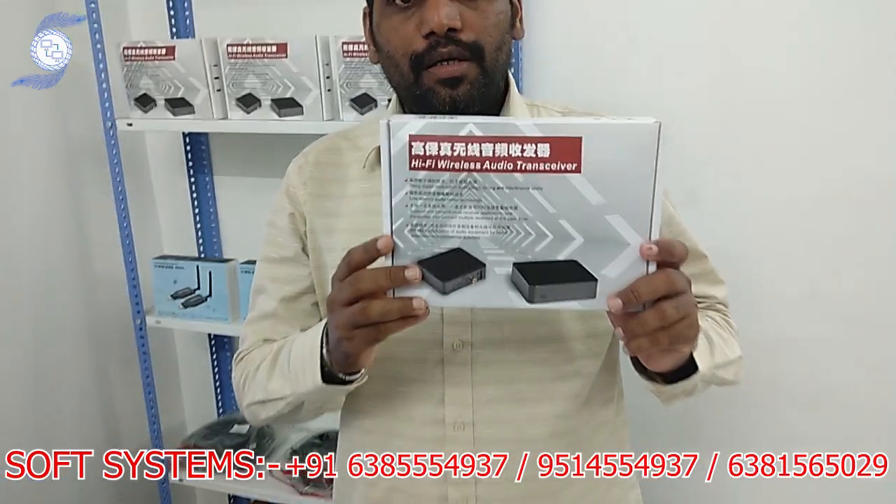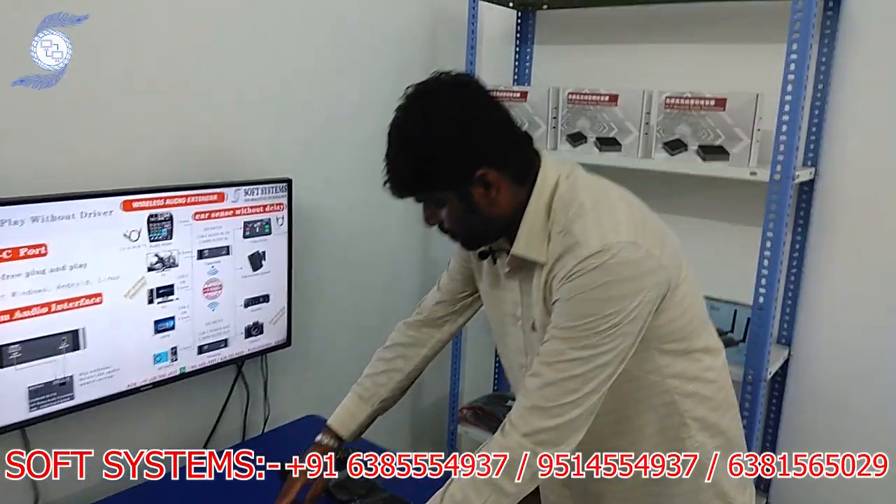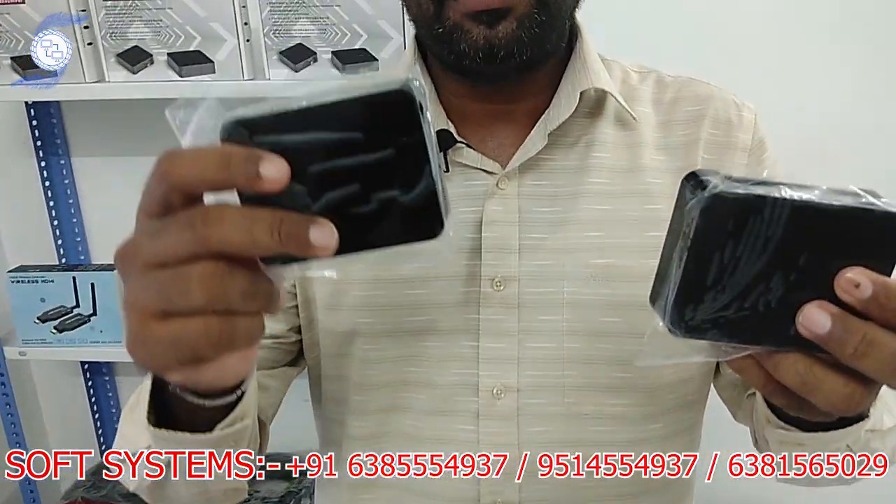Hello from SOP System. Today we are going to show one more product — a wireless audio transmitter. This is the product; I will show the real product. It comes with two sets: one is the transmitter and one is the receiver.